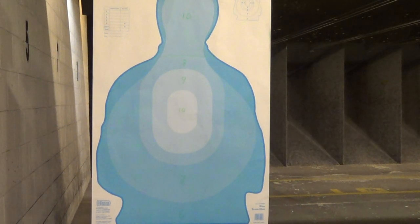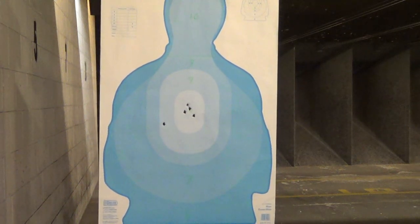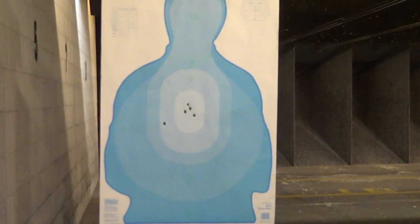All right, three yards — typical engagement distance, nine feet or less for most people. Totally cold, shooter ready.